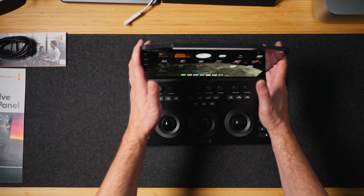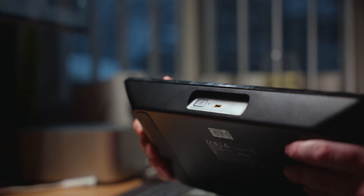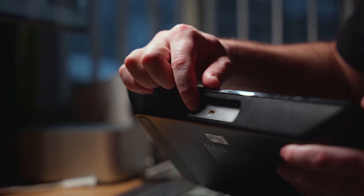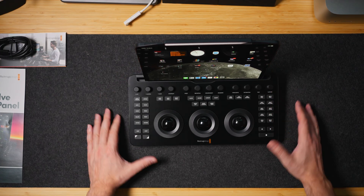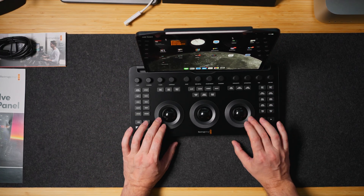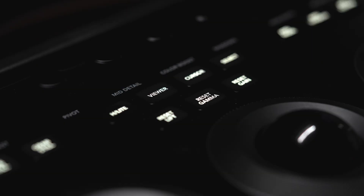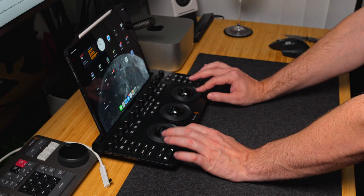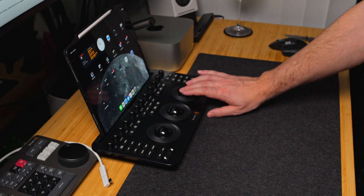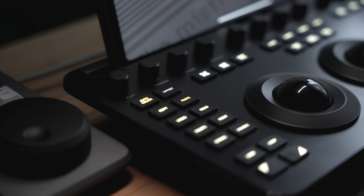Nonetheless, I'm still happy with it. The Bluetooth connectivity is awesome — it was just a breeze to connect by holding the button on the back and following the quick reference guide. Every time I turn on DaVinci Resolve, it automatically turns on the panel, and when DaVinci Resolve shuts off, the panel conserves battery and shuts off too. That's amazing.